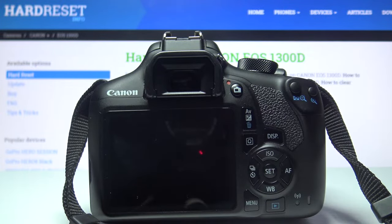Hi! Today I'll show you how to change lenses on Canon EOS 1300D.